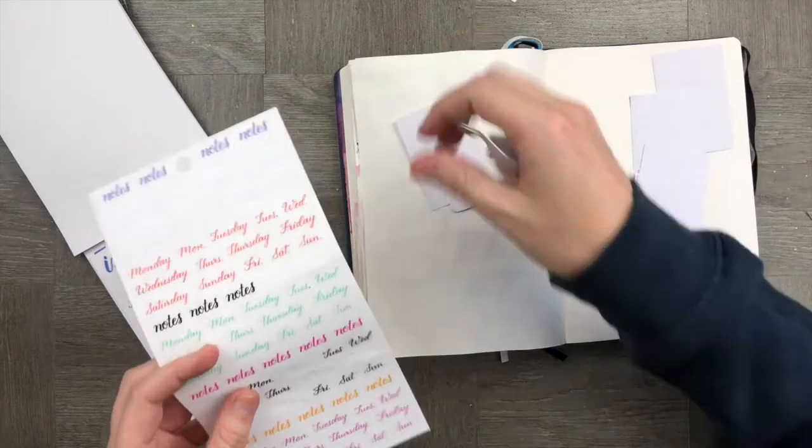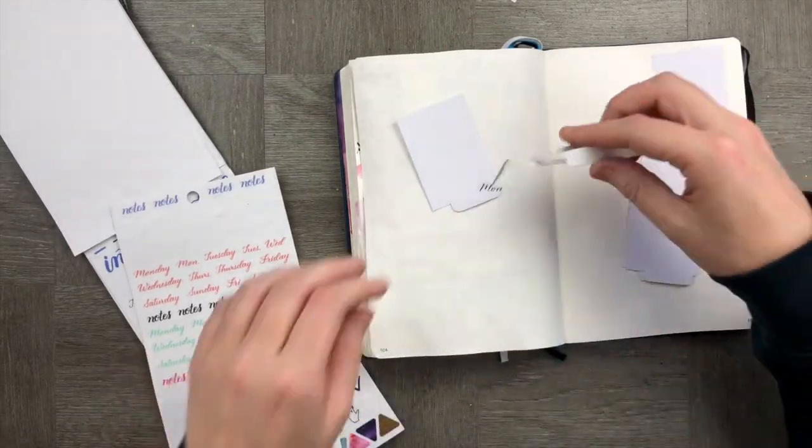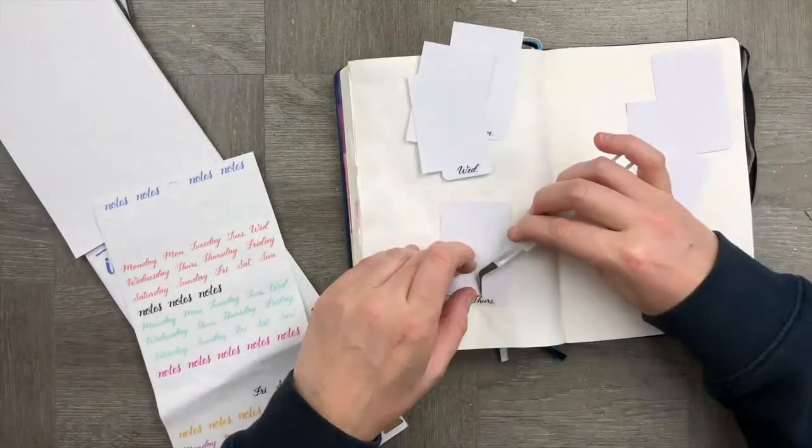Let's give every single one of these tabs a little day of the week. I'm using the Curly Creates sticker book here because it's got a whole bunch of Mondays, Tuesdays, and Wednesdays in it. Those days of the week are going to go on the bottom of those tags.